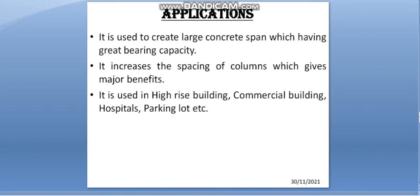Applications: U-Boot is used to create large concrete spans with great bearing capacity. It increases the spacing of columns, which gives major benefits. It is used in high-rise buildings, commercial buildings, hospitals, parking lots, and more.